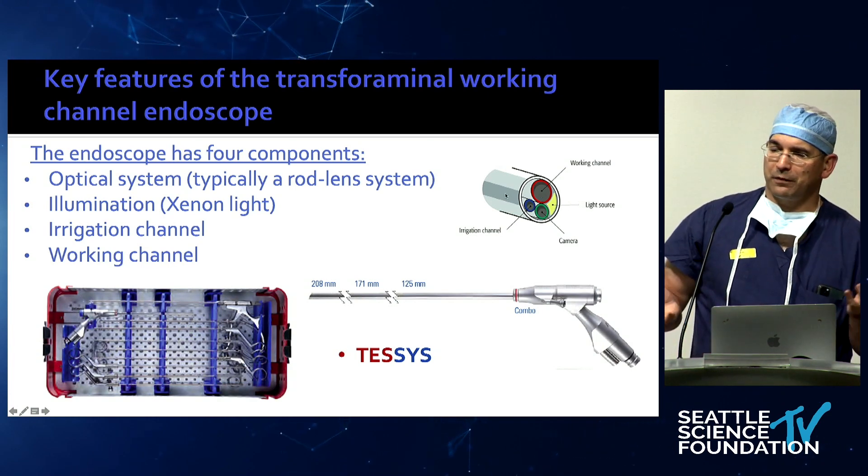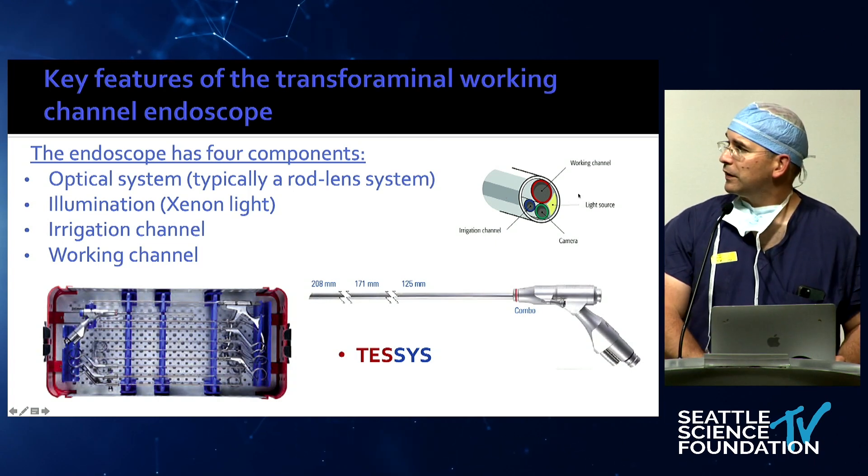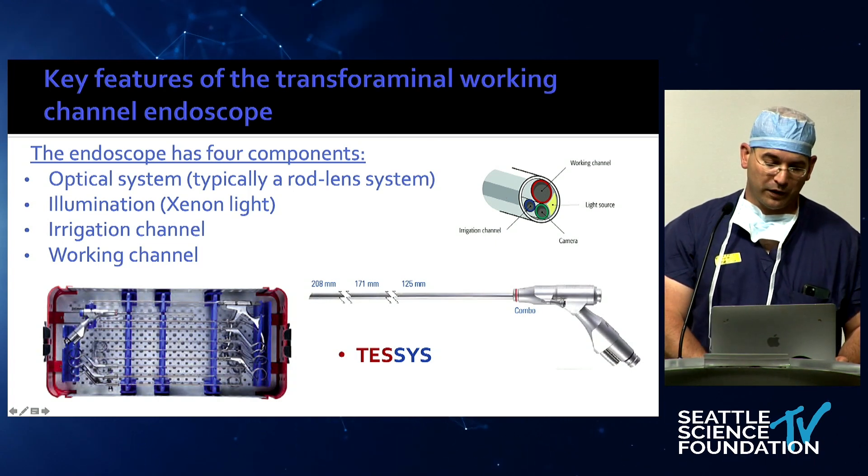If you take one of these endoscopes, it looks like a little thing, but this endoscope has 180 parts — it's very, very complex.